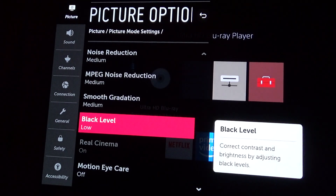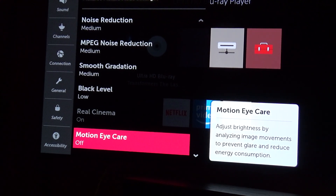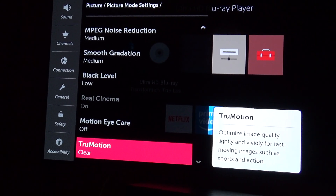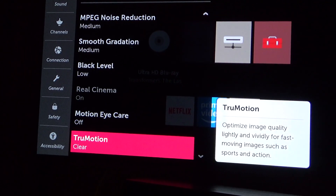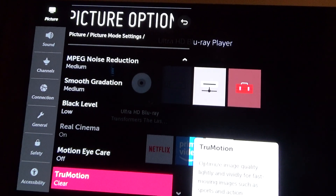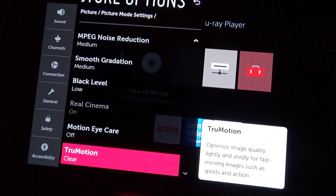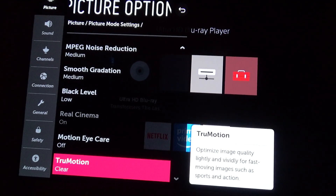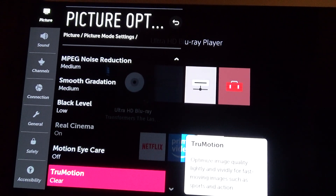We have black level at low — high makes it even brighter. We've got smooth eye care off. And we have clear. This is what I wanted to show you: my son told me to put it on smooth and it looks great, even though it has the soap opera effect. It does look better in the dark room on my other TV, the 65-inch nano LG. So I just wanted to show you that, to let you know that I am enjoying the TV much better now, thanks to my son's endorsement.